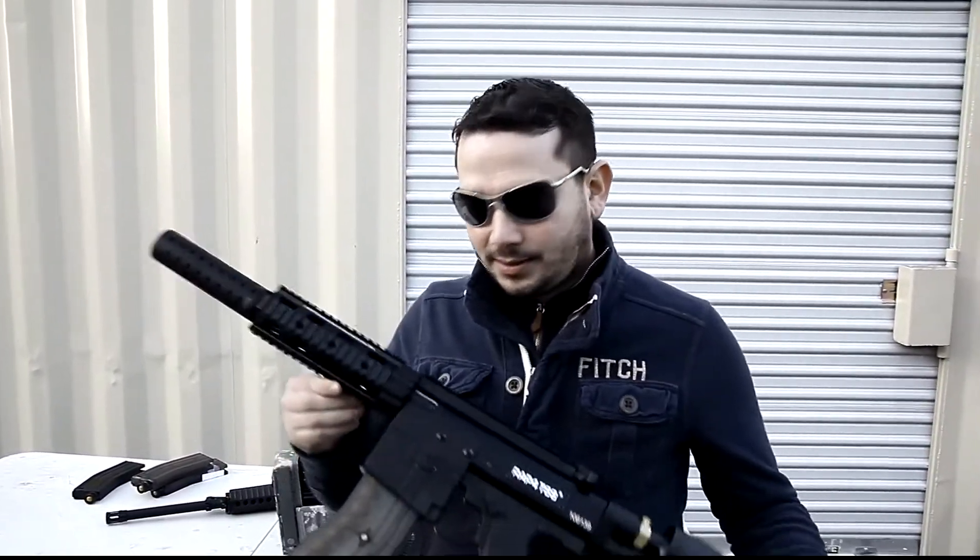Welcome back to RAP4, Omar Macy here. Today I want to talk to you guys about the lock bolt system combined with the anti-chop bolt. In this case we have the T68 basically assembled with the anti-chop bolt and the lock bolt system.